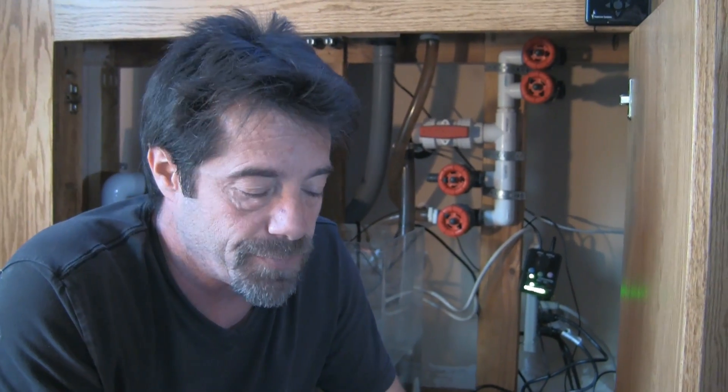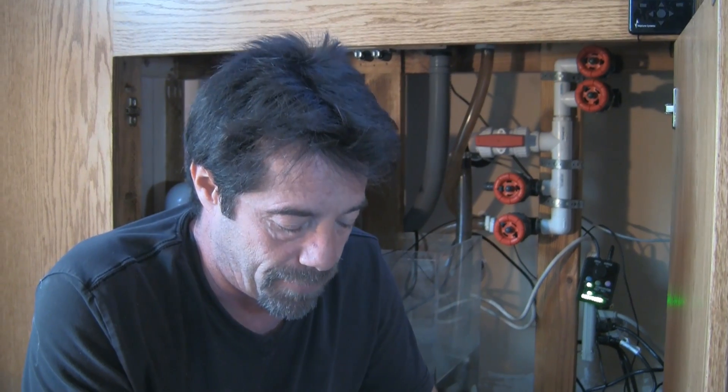Welcome back to LA Fish Guys Aquarium Tech Talk, Apex installation. We're over Jim's house. We have mounted our Apex, connected all the devices and modules, done our networking, and connected it to Fusion, the web cloud. The next step is going to be probe calibration.